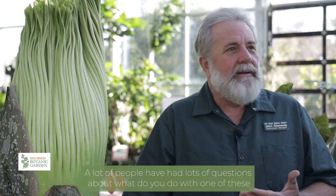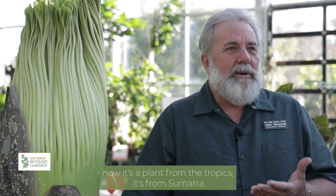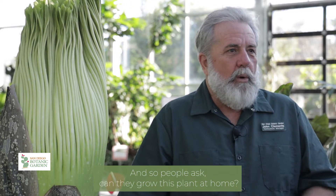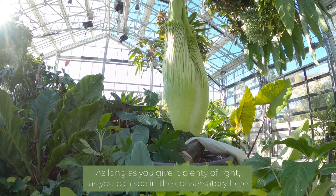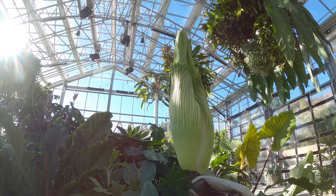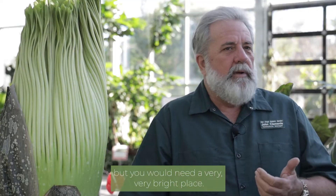A lot of people have had questions about what do you do with one of these. It's a plant from the tropics, from Sumatra, and people ask can they grow this plant at home? Sure you can, as long as you give it plenty of light. As you can see in the conservatory here, it's almost in bright, full sun part of the day, and gets dappled light much of the rest of the day, but you would need a very, very bright place.